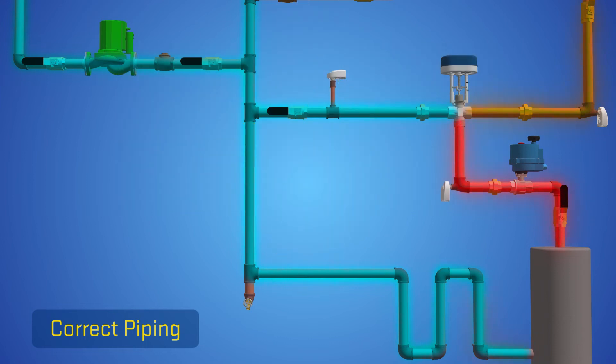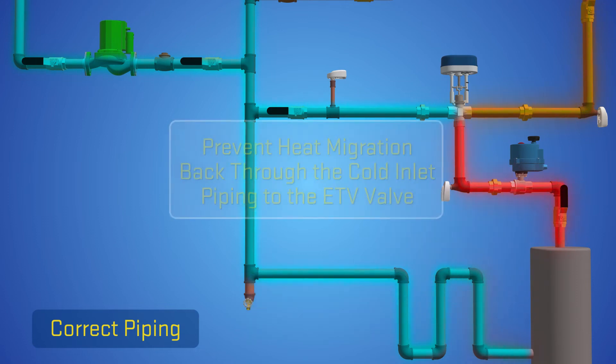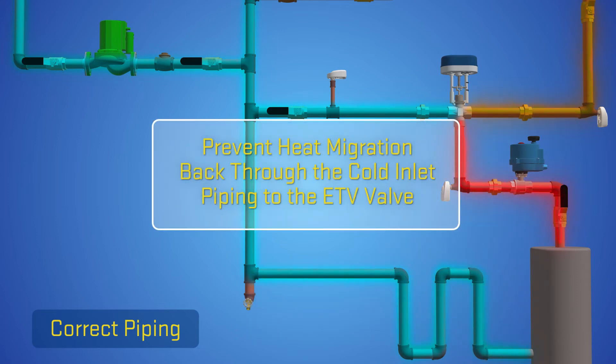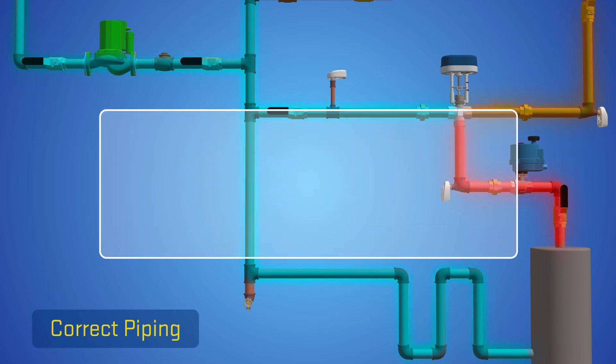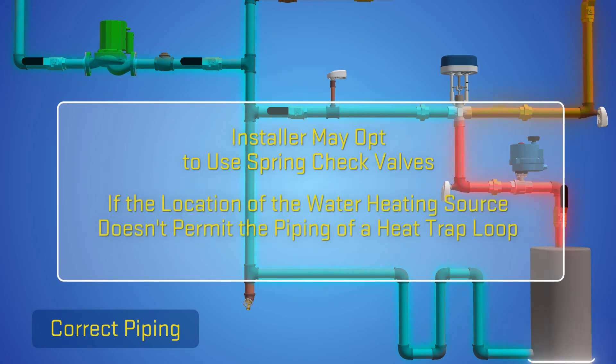The installer must include a heat trap loop at the water heating source to prevent any heat migration back through the cold inlet piping to the ETV valve. The installer may opt to use spring check valves if the location of the water heating source does not permit the piping of a heat trap loop.